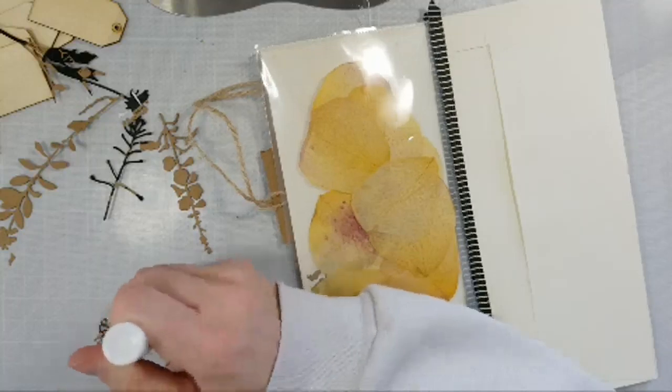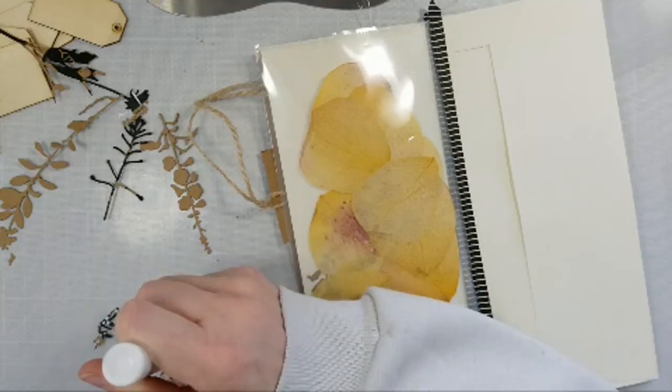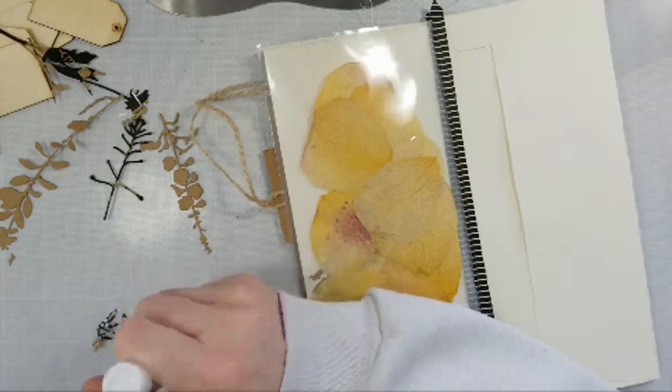I think they're beautiful too — these are actually die cuts from Tim Holtz, like his wildflower die cuts or something.